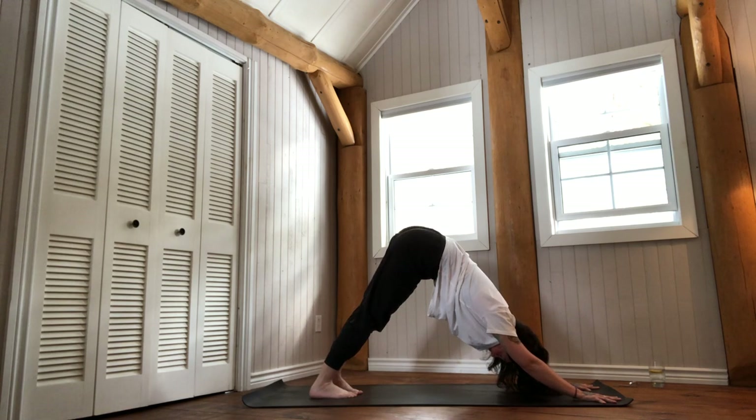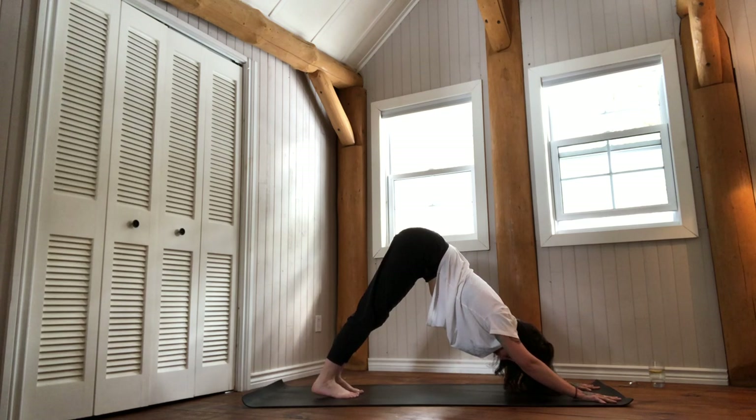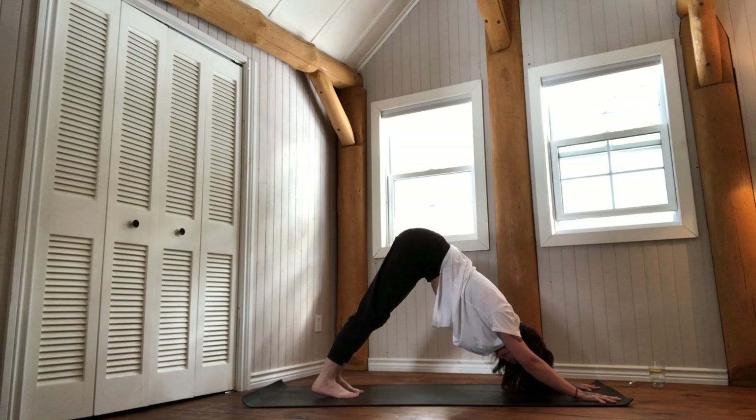Breath in. Notice which one feels better — which phase of breath feels most needed right now. Is the inhale more savory? Is the exhale more satisfying?